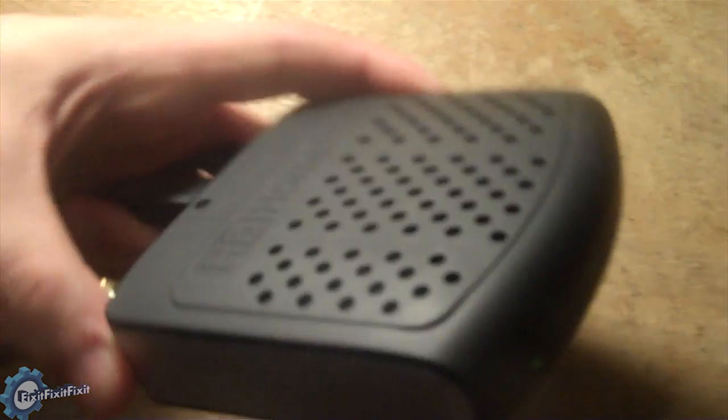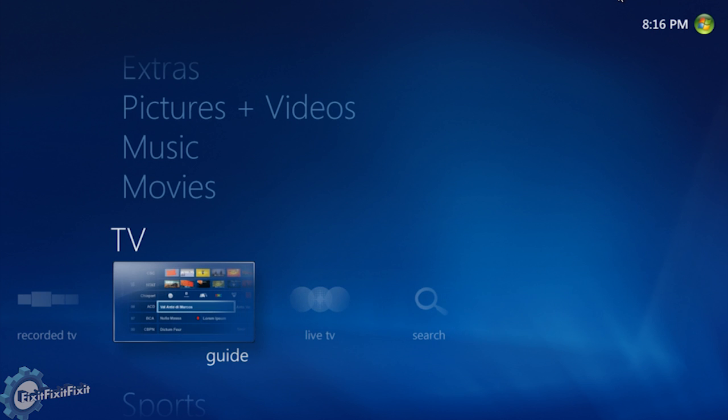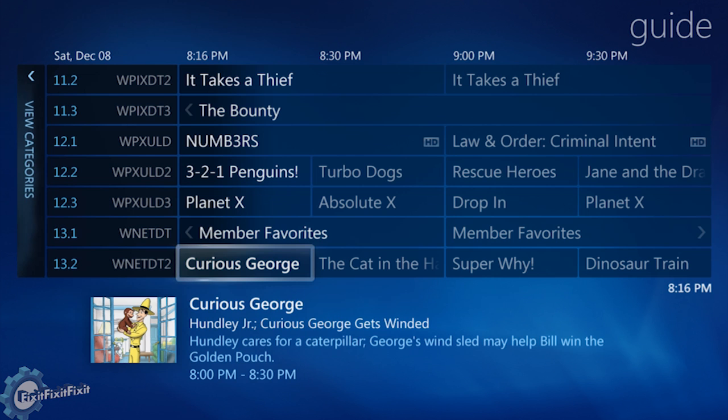Once the unit is powered, simply install the included software and run Windows Media Center. In Windows Media Center, go to TV, Guide, and try to tune a channel.